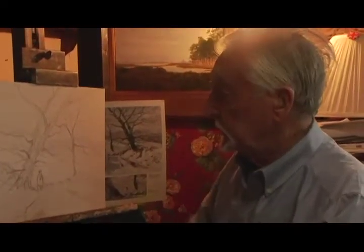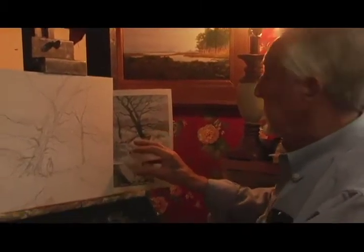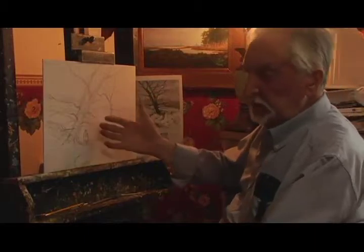Hi, I'm John Young, landscape painter. And as you can see, I'm starting to draw in something of this — not exactly that. This is a photograph, and I've changed everything. So this is an original.